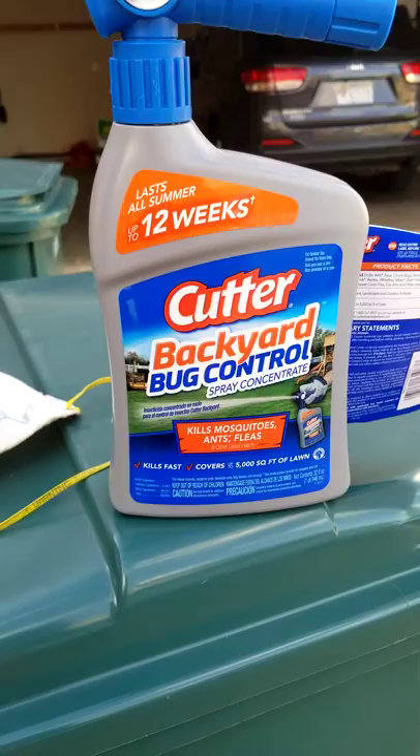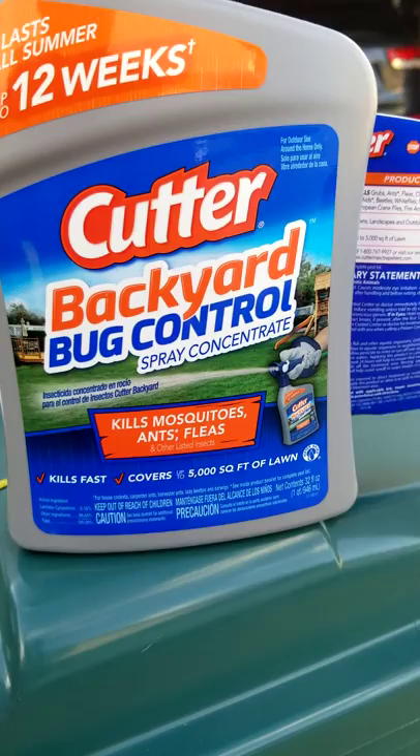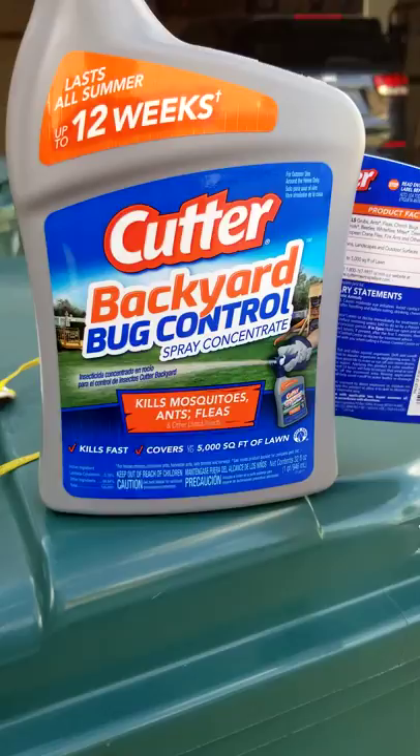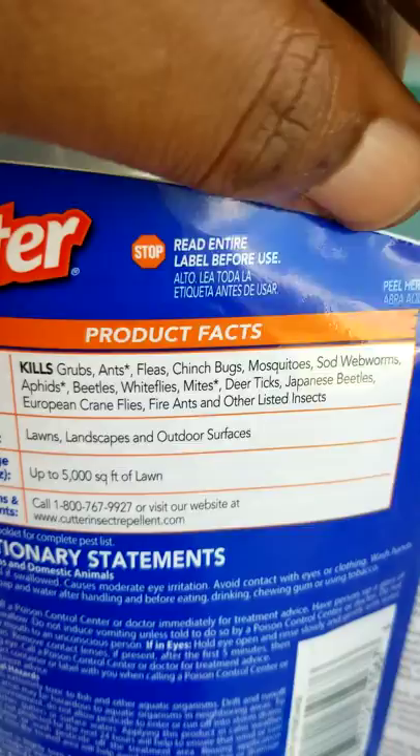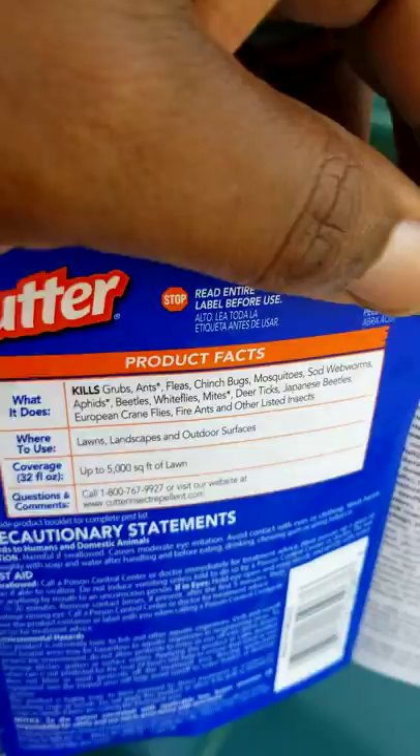This product can cover up to 5,000 square feet. I think I paid about $9.99 for it - don't quote me on that. Here's a list of insects this product kills: grubs, ants, fleas, mosquitoes, sod worms, and more. One thing it does NOT kill is termites. I got a question about that after my last video - it does not kill termites, but it does kill all the other bugs listed.